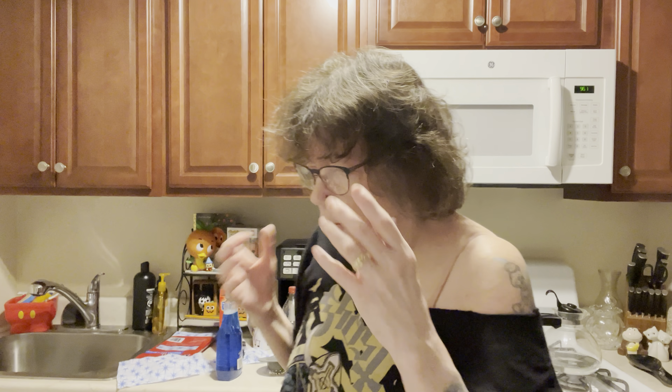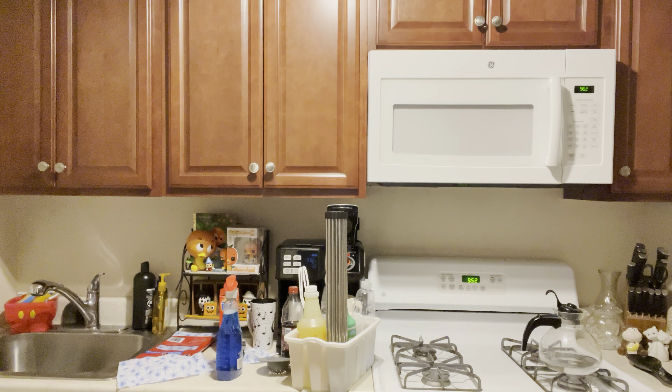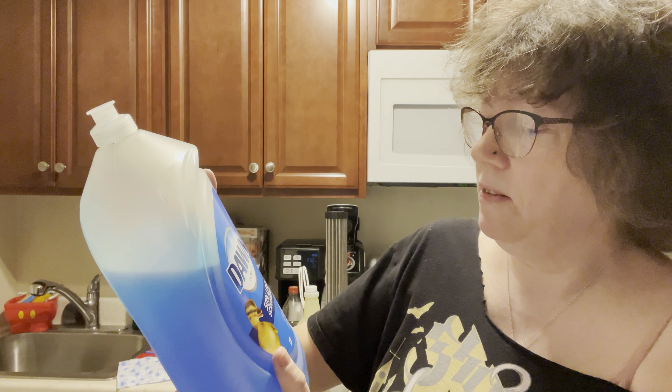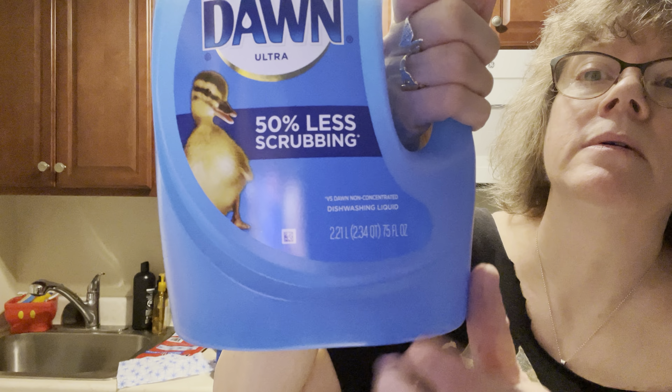I stopped buying Dollar Tree dish liquid. I used to swear by their dish liquid because it was a big triple-sized bottle, and back then for a dollar I was buying five or six bottles at a time. I decided to cut back because they're making the bottles smaller and they're $1.25 — I don't feel I'm getting my bang for a buck. So I went back to a regular size and I've been purchasing Dawn. This bottle I think is $9.99, sometimes $7.99 on sale at Stop & Shop.